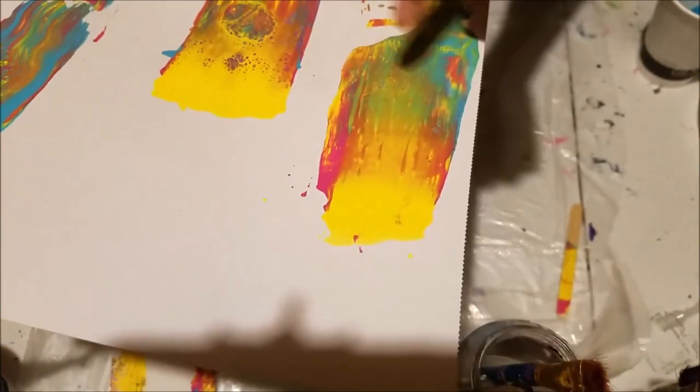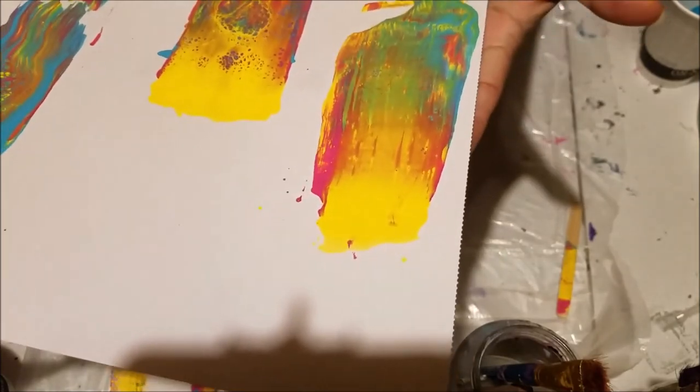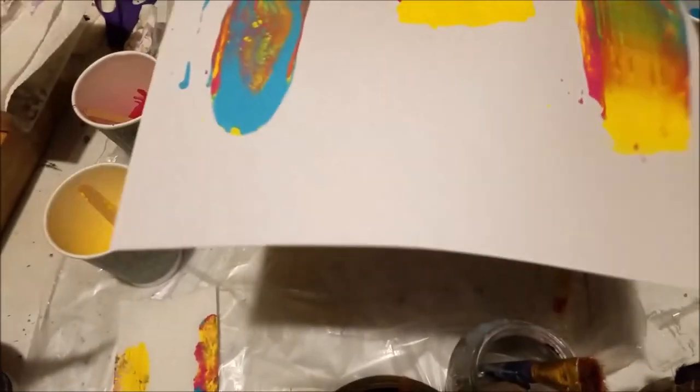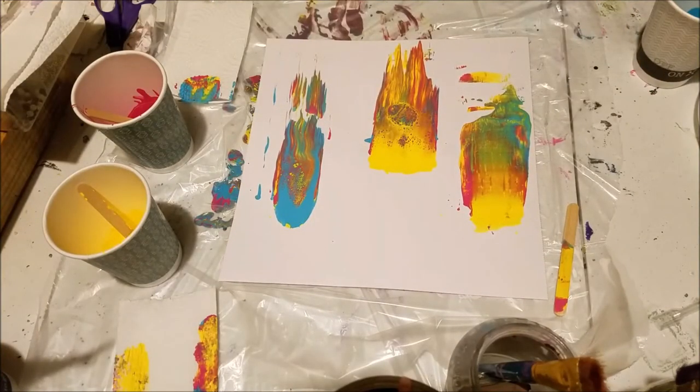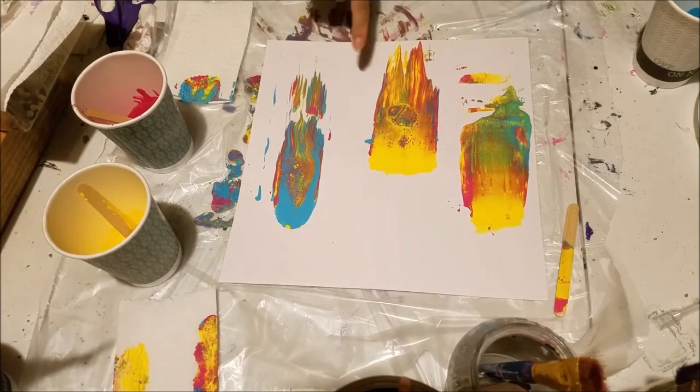But it's a thinner layer of paint, so it can't really do much when the torch hits it. So I'm going to get another piece of paper, get some images of this, and I'll be right back.